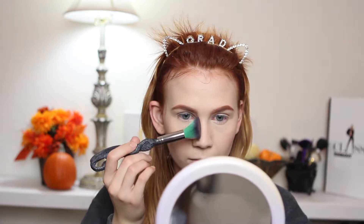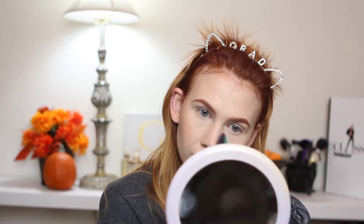Usually with my contour brush I bring it down the sides of my nose, so I'm hoping the flatness of this brush will help give that nice chiseled contour. That's pretty good — probably one of my better nose contours for sure.